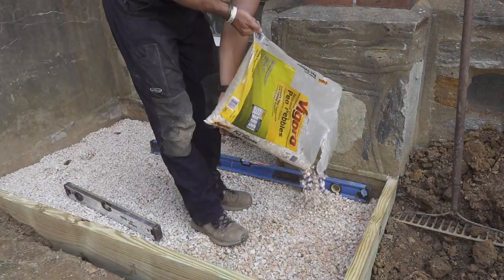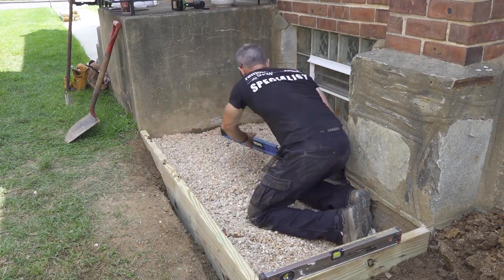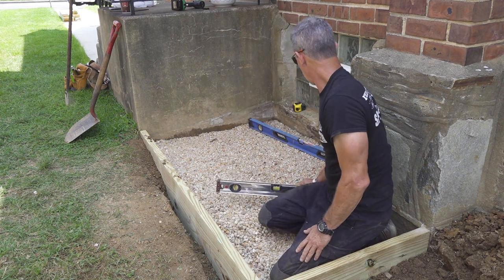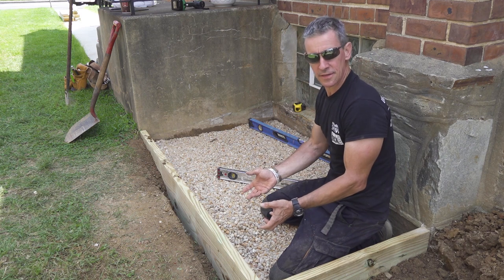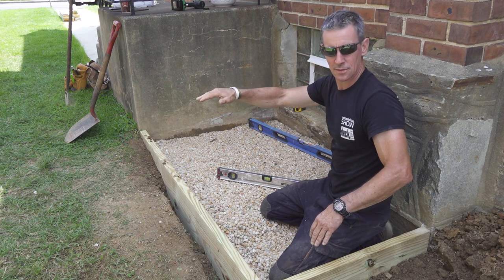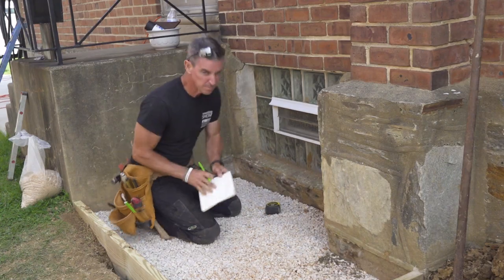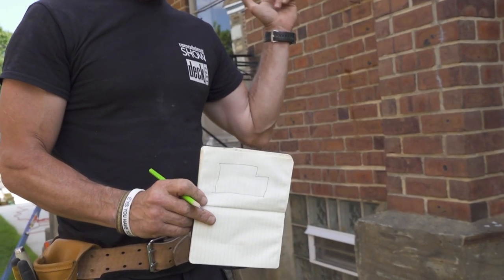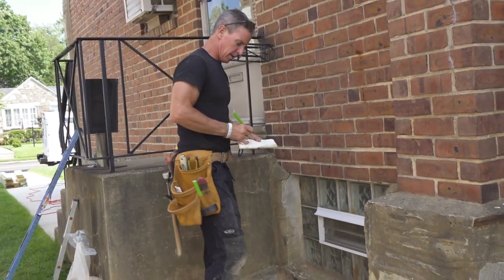I used my levels as screed boards and it worked great. This is rough level here — when I get my grid in, I can pack underneath it so the whole thing sits level. I don't want it on an undulating surface to start. We're a couple of bags short, so I'm heading to the big box store. I'll transcribe my measurements, take this out, and build the grid on the flat concrete slab out front, then bring the whole grid in and drop it in one piece.